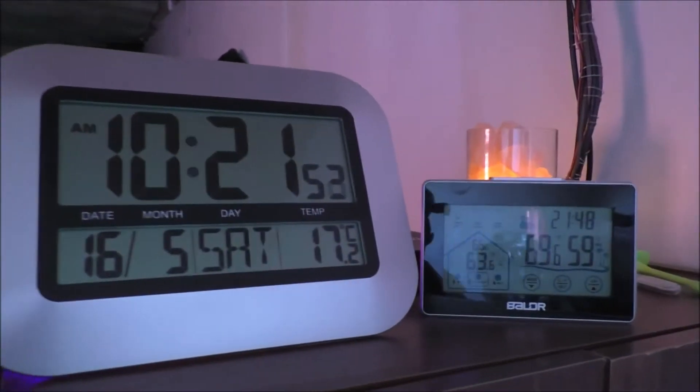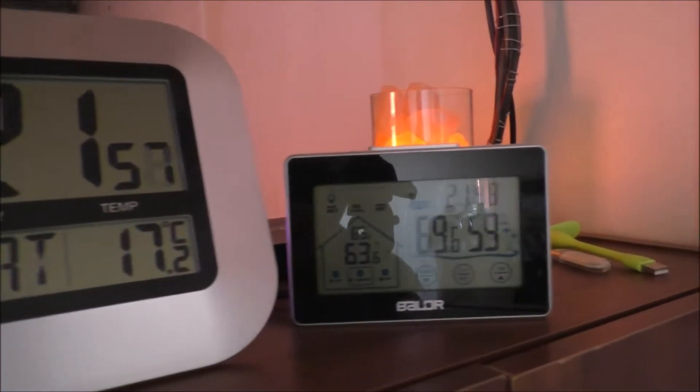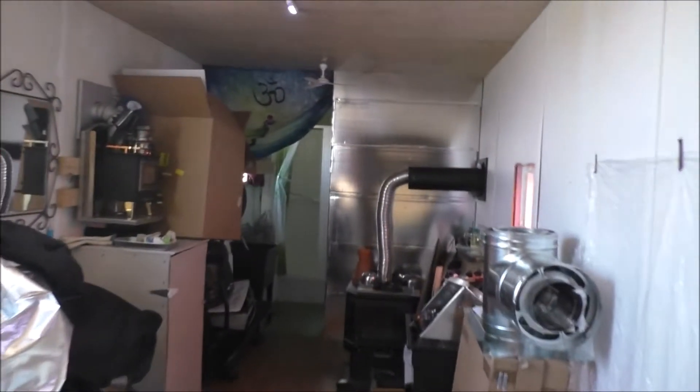Hey guys, Rob from the off-grid tiny house. Kind of a cool day - gonna show you what the date, time, and temperatures are in the tiny house. Here you guys can see all that. Cool, cool. What's going on today is...